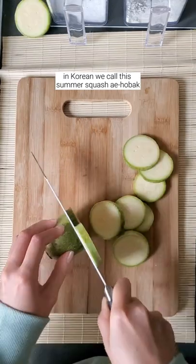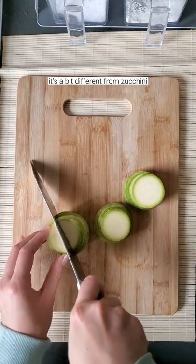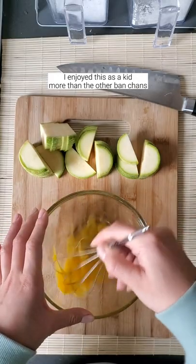In Korean, we call this summer squash ehobak, meaning young squash. It's a bit different from zucchini or the western squash in that it's a little bit sweeter in taste. It's probably why I enjoyed this as a kid more than the other banchans.